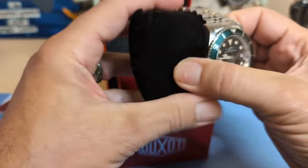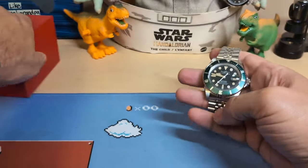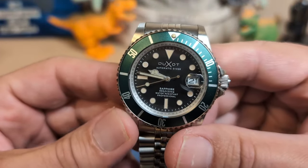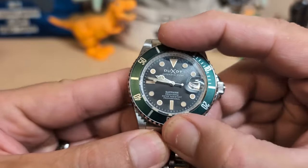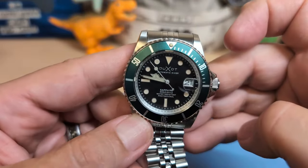I just did an unboxing video, so if you haven't seen the unboxing be sure to check it out. I usually wait a bit longer before doing an actual review, but something went wrong with my original unboxing video so I didn't publish it, and I did another unboxing just to have one — that's why the review is so soon after the unboxing.